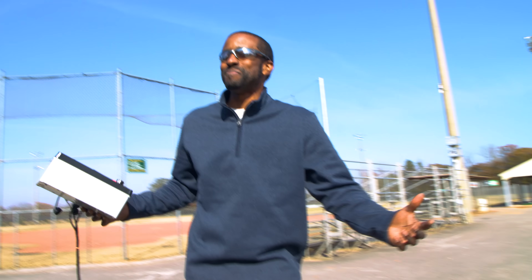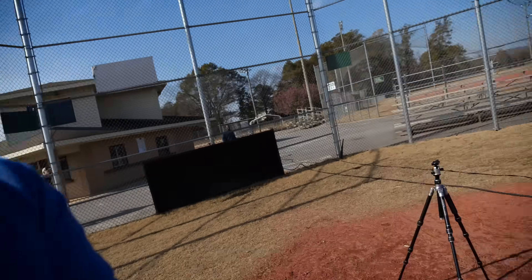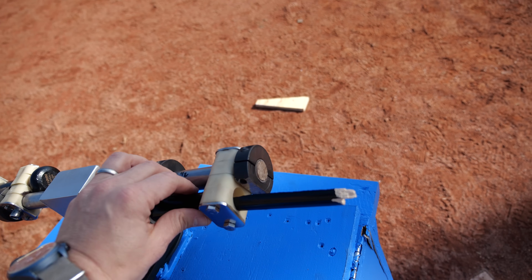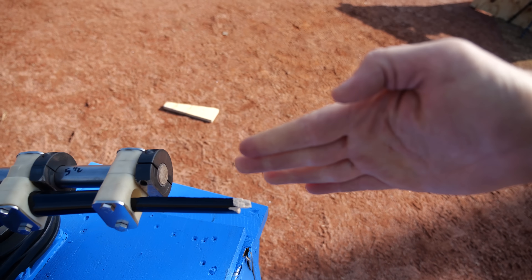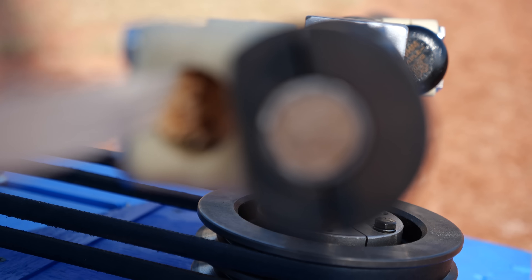He broke a bat on the first try. We didn't get the high speed footage of the bat breaking, however it did break where we expected - the stress concentration right at the handle. That's where we expected the bat to break. As the bat was bending, that section would be in tension, and that's exactly what we have - a tension break.